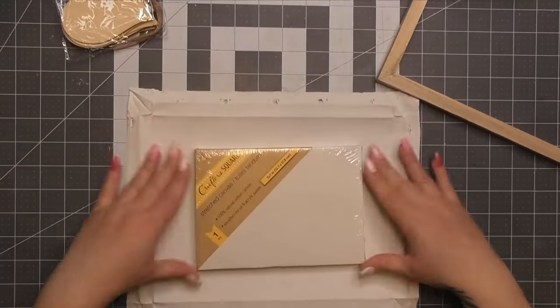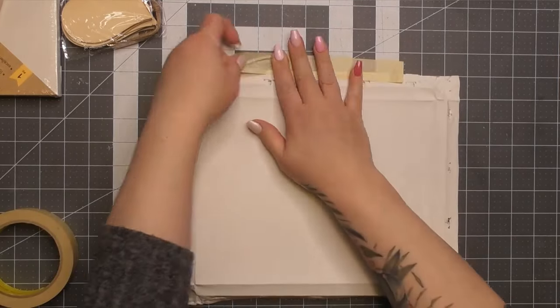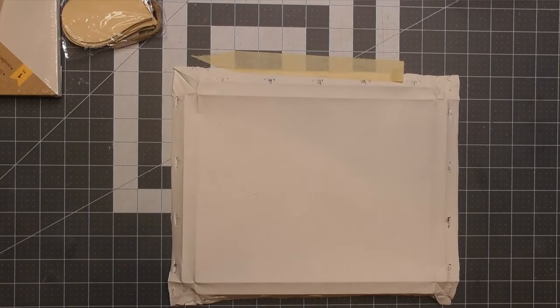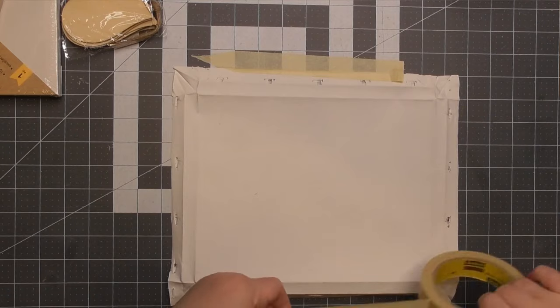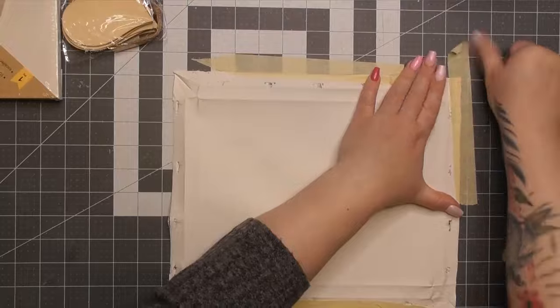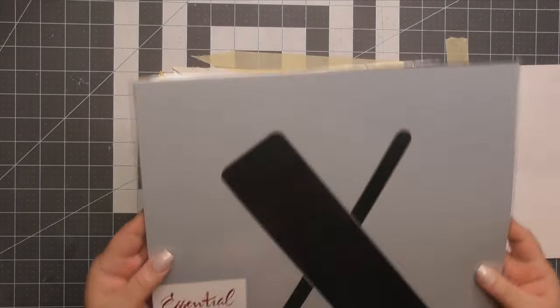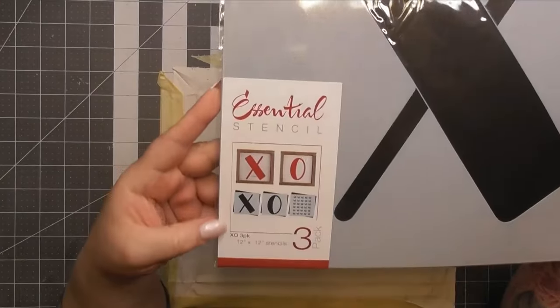So here I'm going to make you painfully watch me take every staple out and then take the frame out. The frame itself was a decent one — it's hit or miss. I'm now taping it down because I'm going to use a stencil, so I don't want my canvas to move on me.